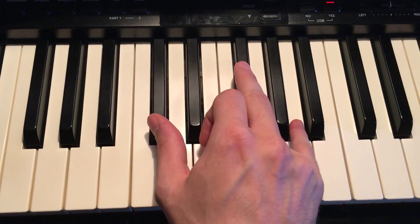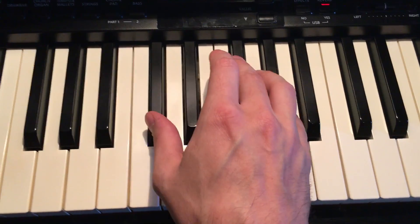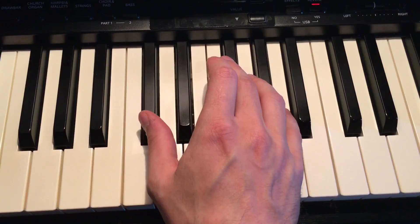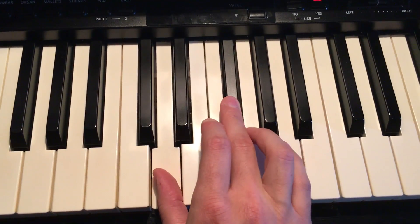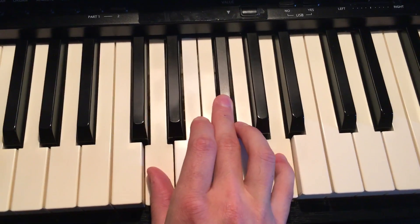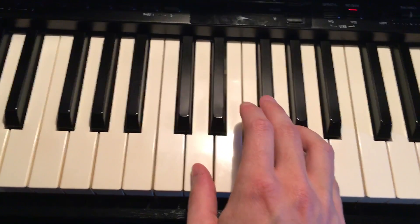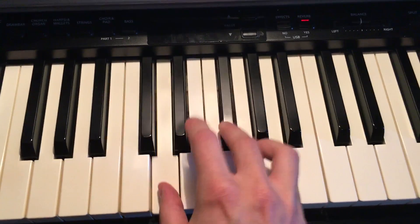It might be hard to play all three fingers at once — your thumb, your middle finger, and your pinky — but that's what I want you to practice doing. Then from there, all you're gonna do is bring your thumb up to the white key which is D, playing D, the same middle black key, and the same A. You do the same thing three times.